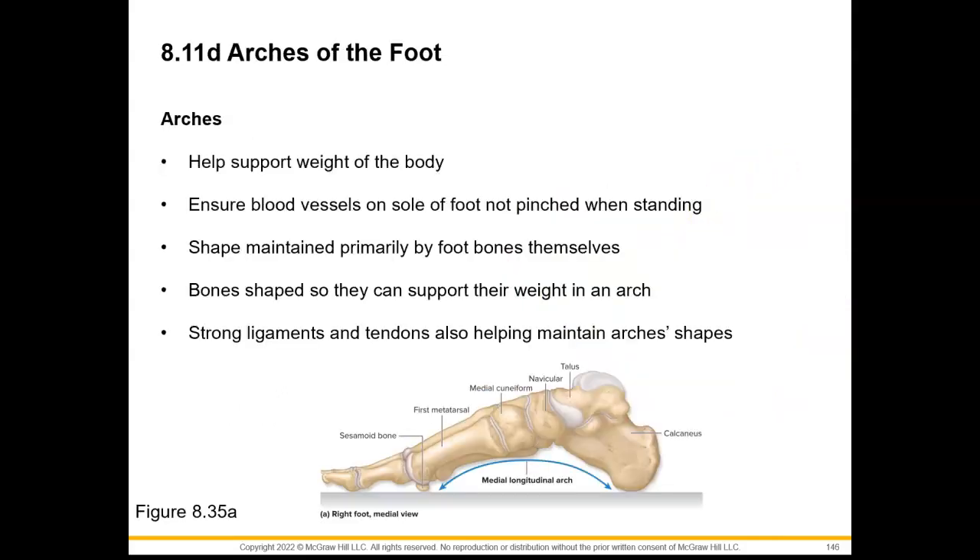Now for the arches of the foot. Our foot is arched in order to help support the weight of our body, and it ensures that our blood vessels on the sole of our foot are not pinched when we stand. The shape is going to be maintained primarily by the foot bones themselves, and our bones are shaped so that they can support their weight in this arch. We have really strong ligaments and tendons that are also helping to maintain the arches' shapes.